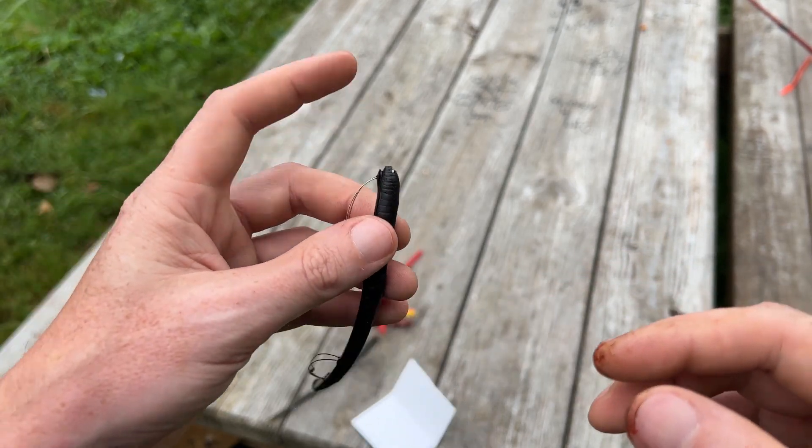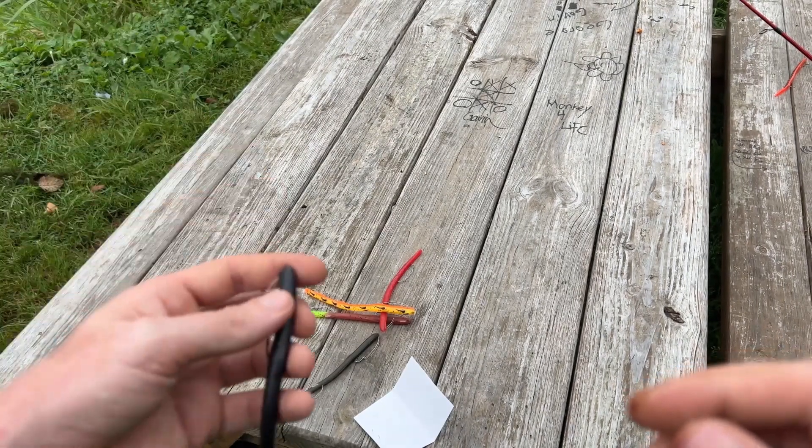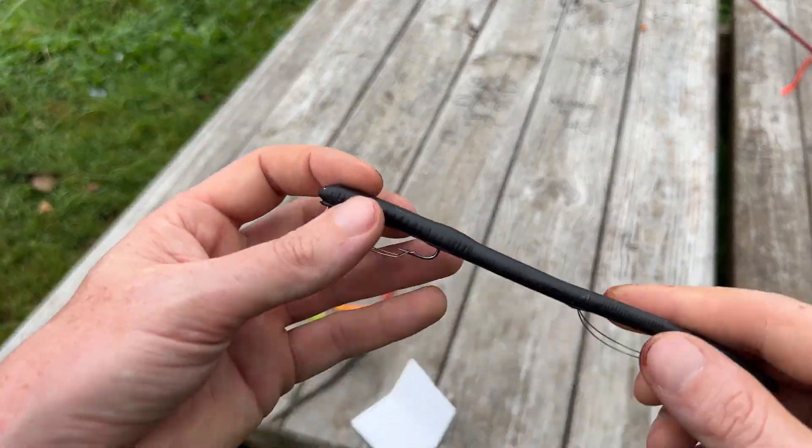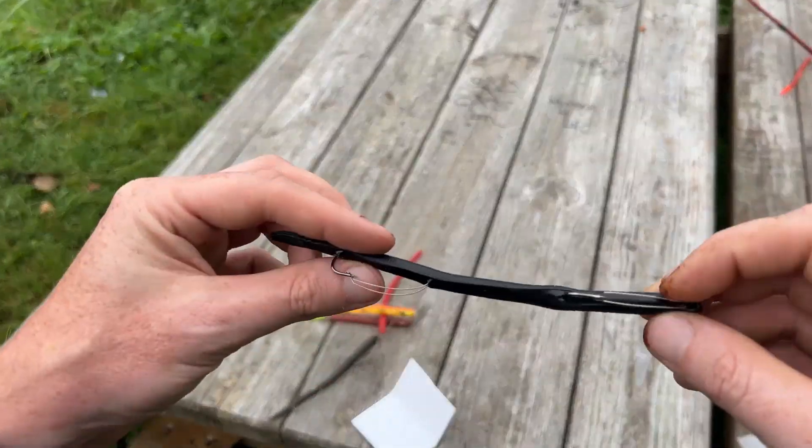You can also Texas rig these, you can Carolina rig these — you want to put a weight right up on it or a little bit up the line. Either way it works really well, depending on what the fish are biting that day.